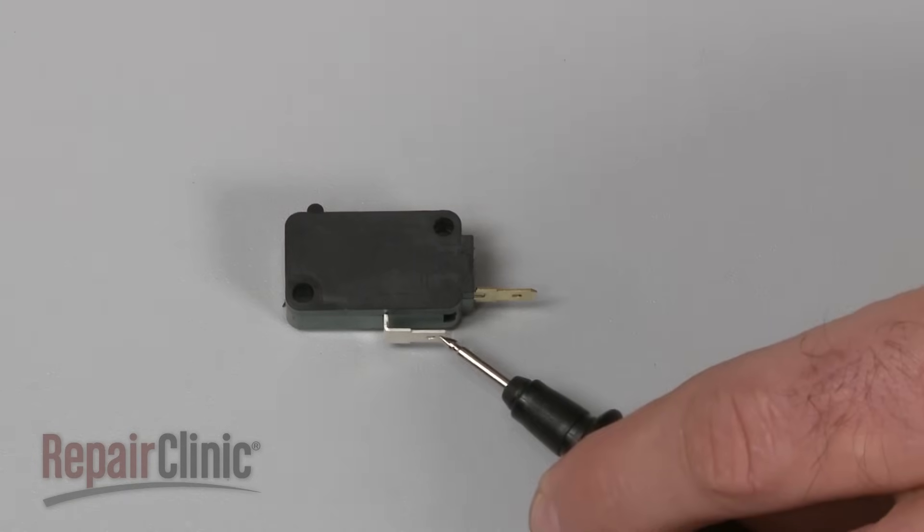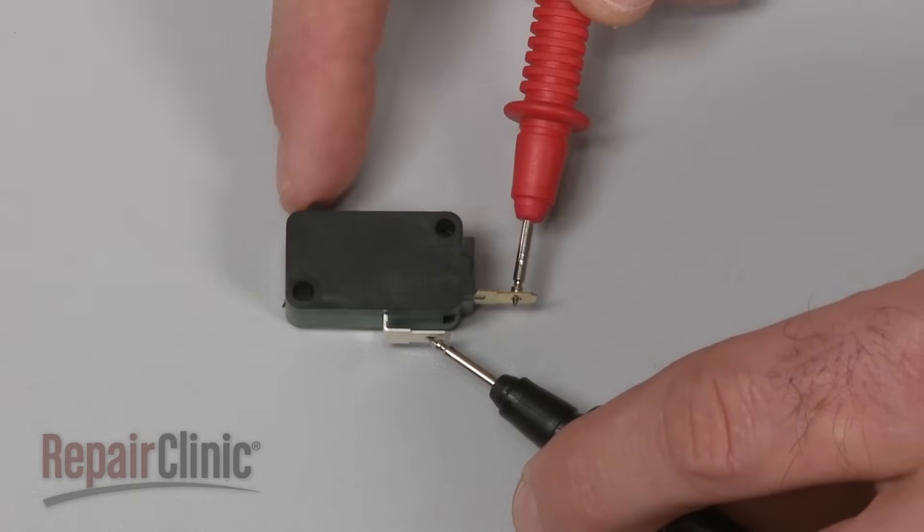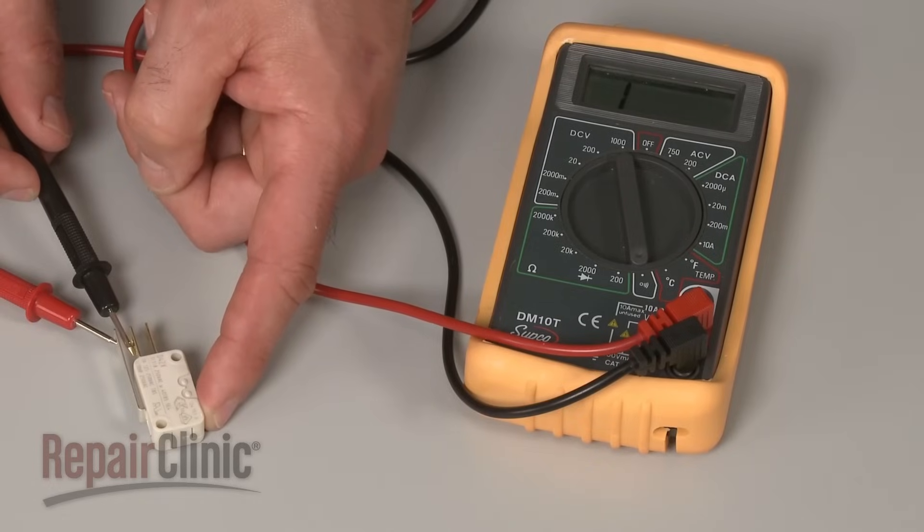You can use a multimeter to test the float switch for continuity, which will determine if there is a continuous electrical path present in the switch. If the meter indicates no continuity, then the switch will need to be replaced.